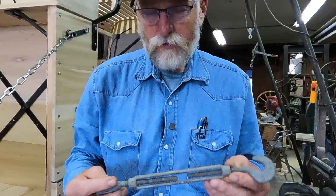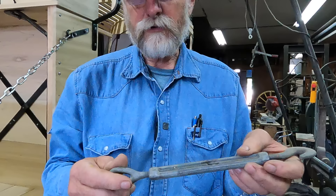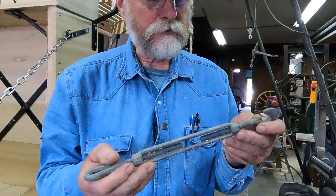These are a common style turnbuckle that's readily available today. There's one side that is left-hand threaded, the other side is right-hand threaded, and as you turn this center piece it either loosens or tightens the ends of the turnbuckle. But this is not the style of turnbuckle that's used on old stagecoach thoroughbraces.